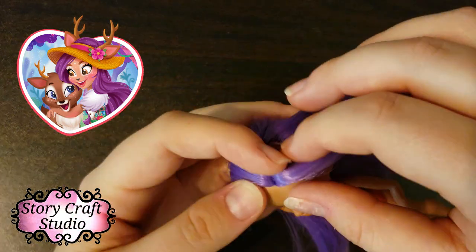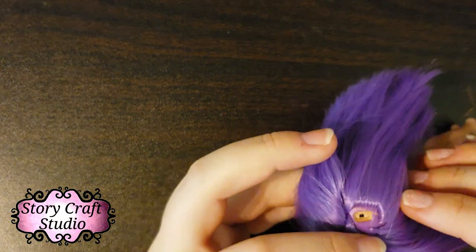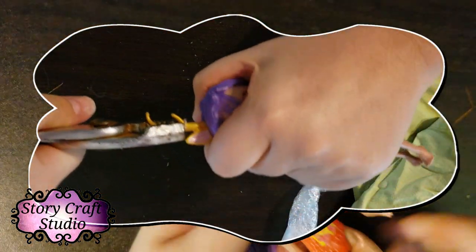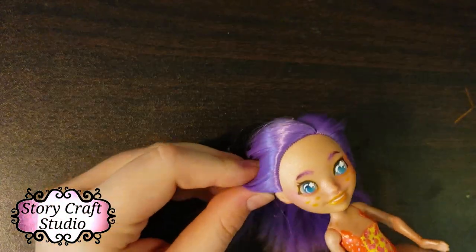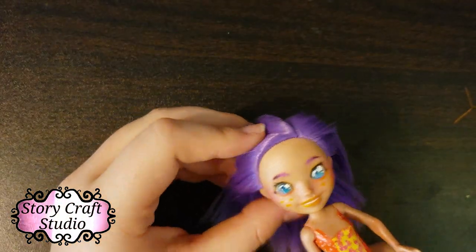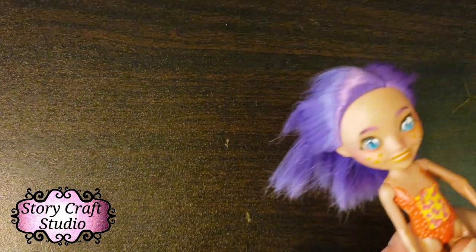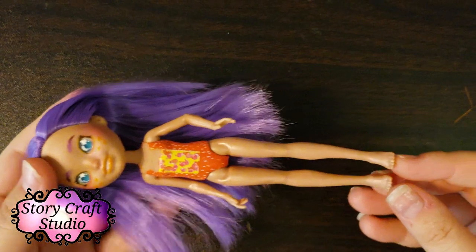All the Enchantables have animal features, and this girl had deer antlers, which were not too hard to get out. As you can see, they've got a base that sits on the head and a plug that goes all the way down. I needed pliers for leverage, but then I could just pull them out. I damaged one a little because I got frustrated, but if you're careful you can get them out without damage — and keep them, because it's always a good idea to save the extra parts from dolls.